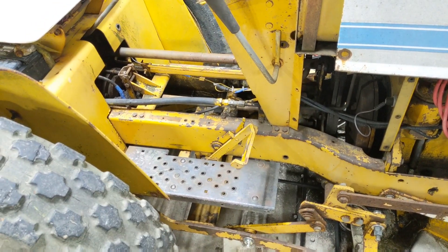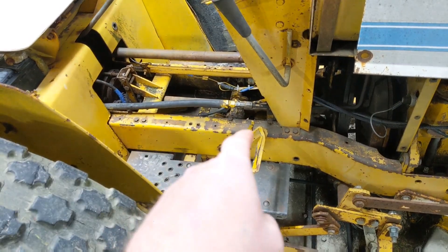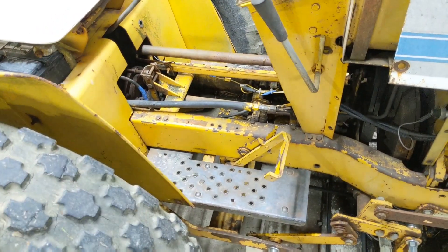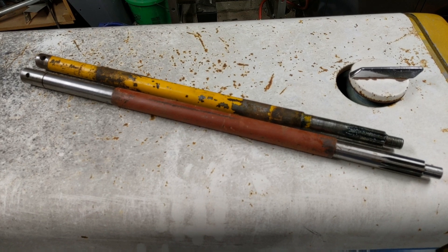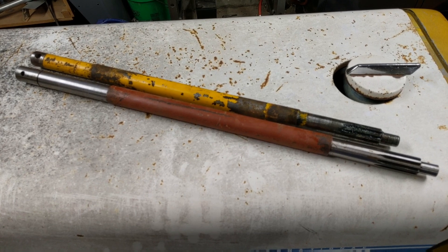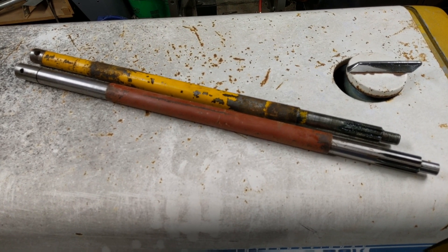The only thing you have to be concerned about is whether you have an early model or late model, and the length of the driveshaft you're going to need to add the creeper gear. What I'm showing here are the differences in those driveshafts. The top driveshaft is from a late model with a creeper gear, and the bottom is for an early model with a creeper gear. You can see the early tractors require a slightly longer driveshaft.